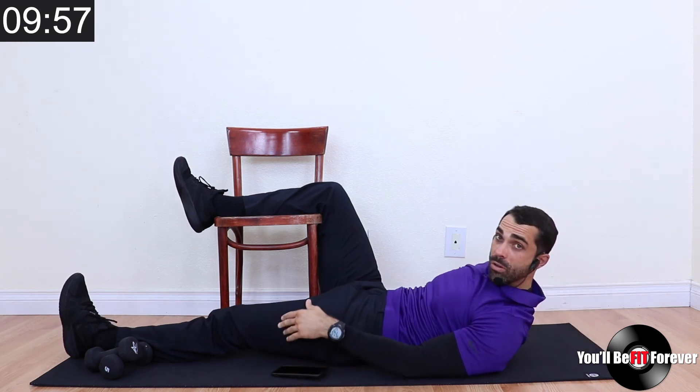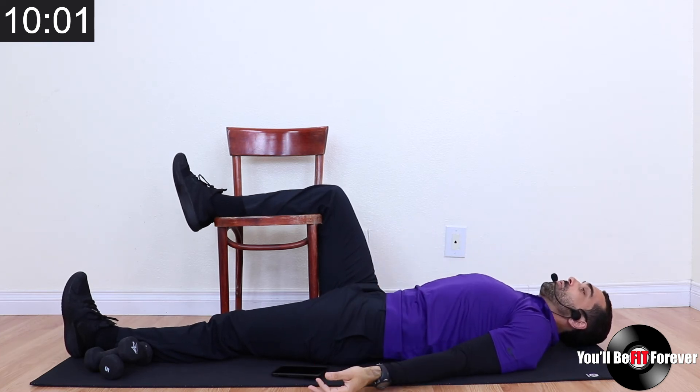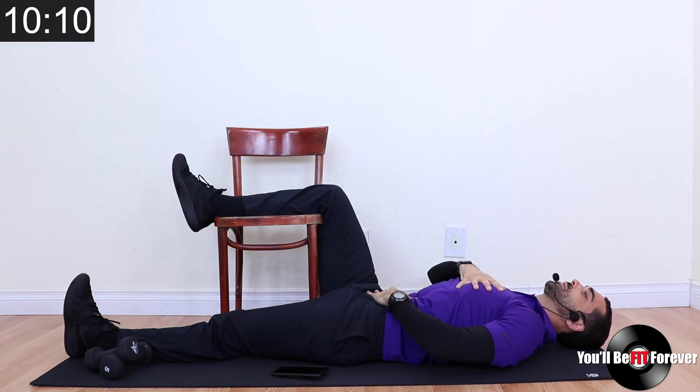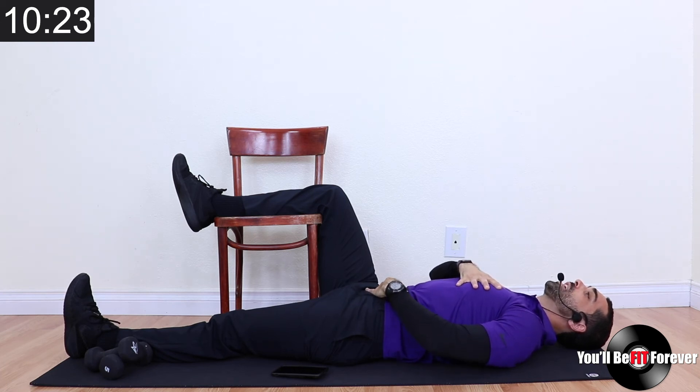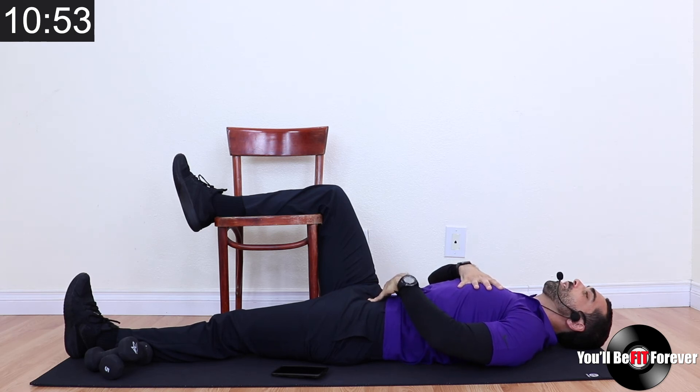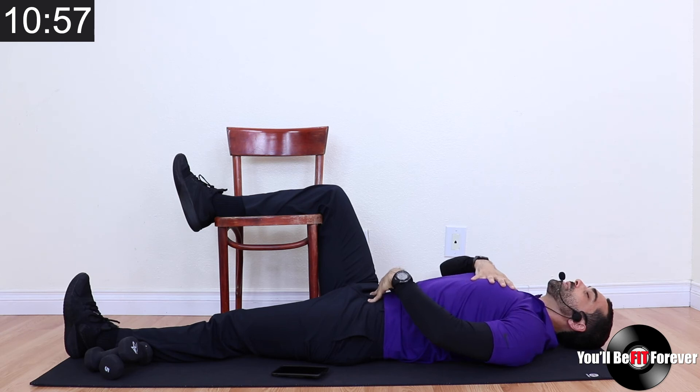Let's do a two-part breath. Hand on your stomach, hand on the upper chest. You're going to breathe into the lower part of your stomach first — two-part inhale: breathe into the stomach and then breathe into the chest. Breathing into the stomach first, inhale — now into the chest, inhale — and then exhale both together. Let's repeat: inhale to the lower stomach, inhale to the upper chest, exhale together. One more — inhale, inhale the upper chest, and exhale.